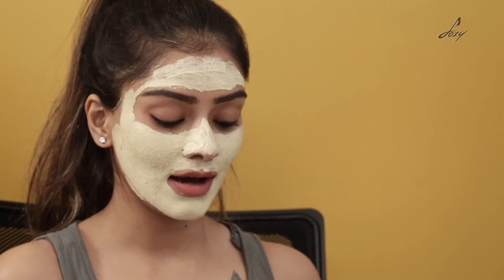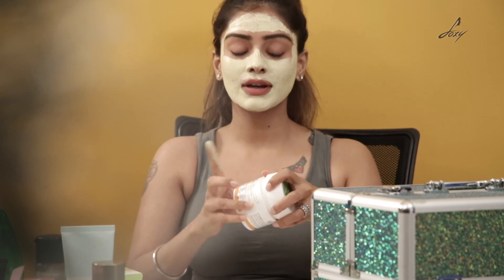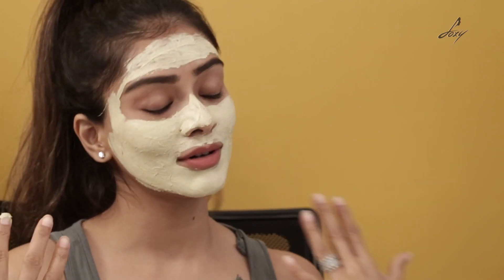I have applied the face pack now and I'm going to let it stay for about 10 minutes. This face pack is good for anti-aging skin and it's really good for brightness. If your skin is a bit dull and you're looking for some instant brightness, this face pack is really good. After 10 minutes, wash your face with lukewarm water.